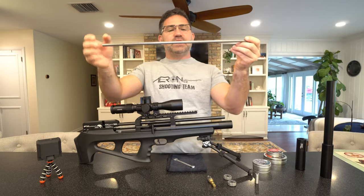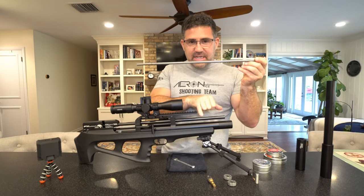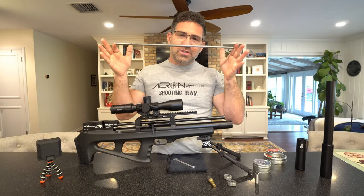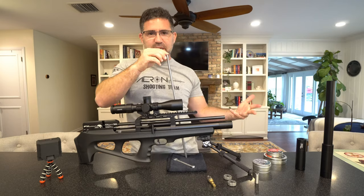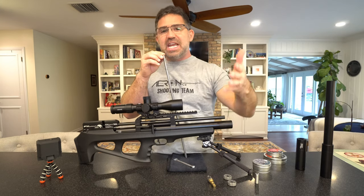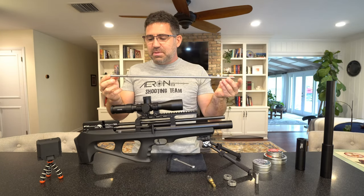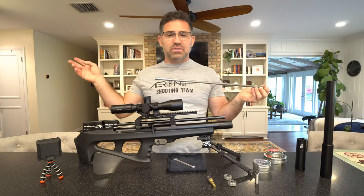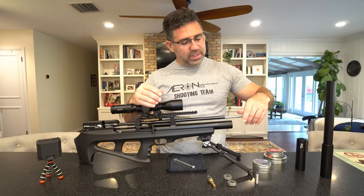When you first pull this out, there's going to be a rubber O-ring here and a rubber O-ring here — two of them. If you only get one of them, one is still inside; don't shoot it out, turn the gun upside down and shake it. You can choose to use those or not — it's totally up to you. When I ask FX, they say they put that in there to improve the harmonics a little bit. In every gun I've received to review from FX, I've always taken them out and they've been extraordinarily accurate at 50 and 100 yards. I would encourage you to experiment — they get in my way.